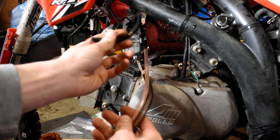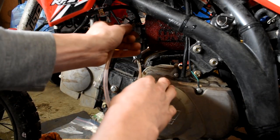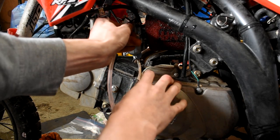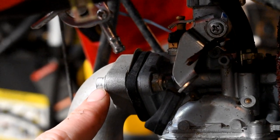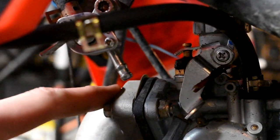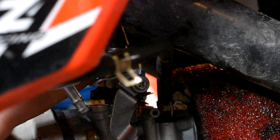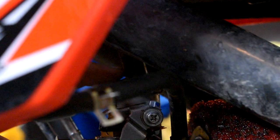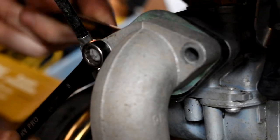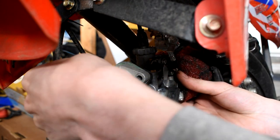Now all we have left to remove is two bolts — a 10mm and an 8mm — with one on each side. Pop those two out, and then the only thing still holding it on is going to be the throttle linkage, which you can't really see up inside this rubber boot. Now our entire carb is loose and we have play, so we move it and pull that last bolt out.